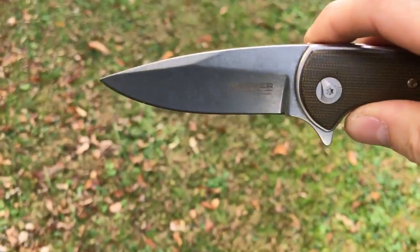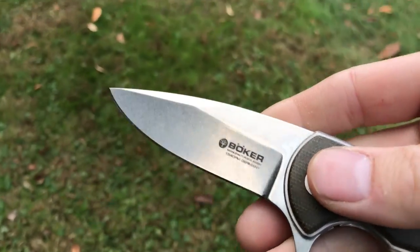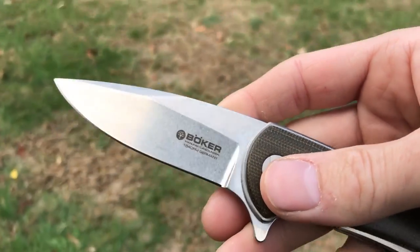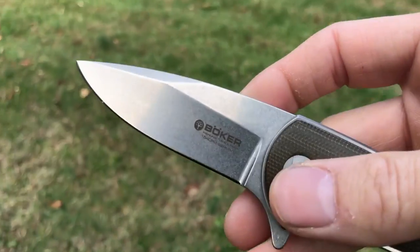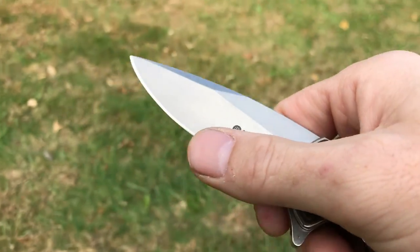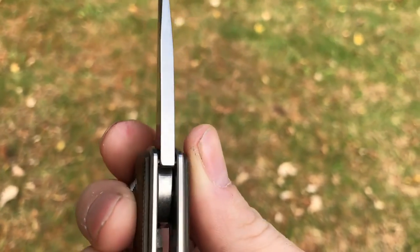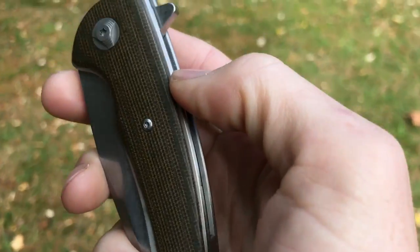I really dig the blade shape on this one — besides being very useful, it just looks really nice. As far as the edge goes, this is the best edge on a knife I've gotten from Boker. I can't speak to whether that's normal for this factory, but compared to their other production knives, this is a much superior edge. You can see it's pretty thick blade stock.